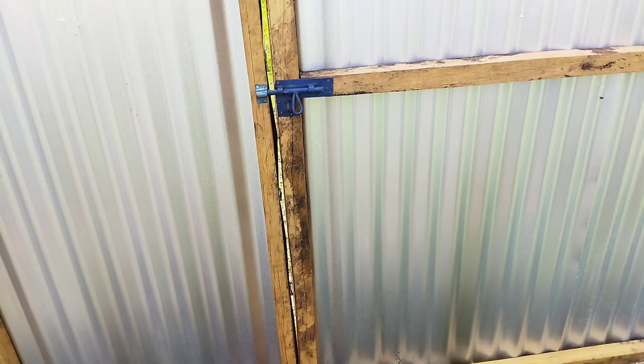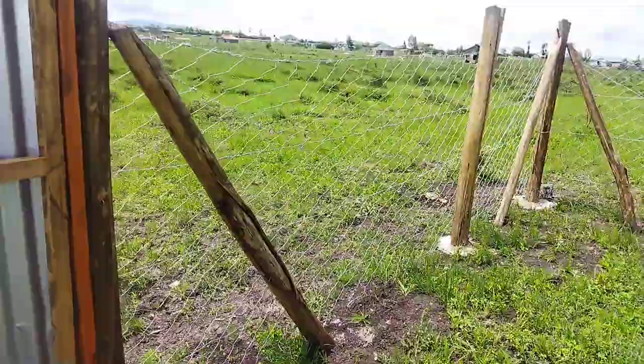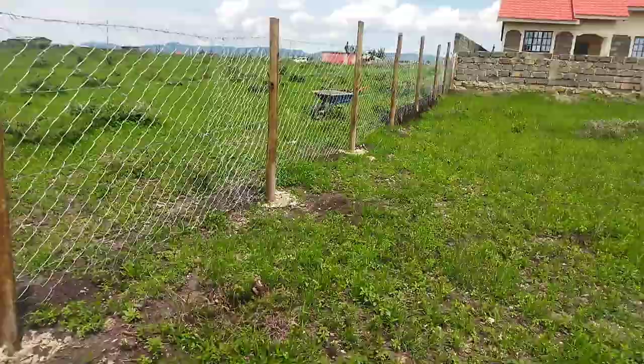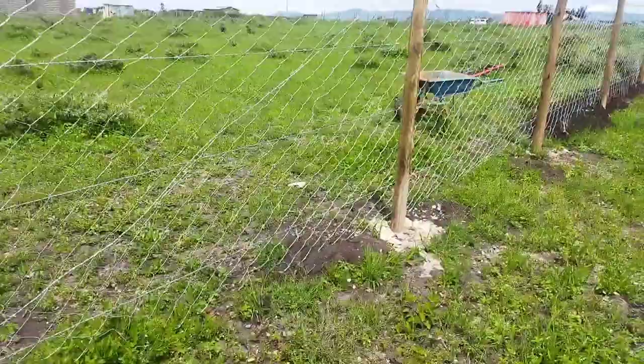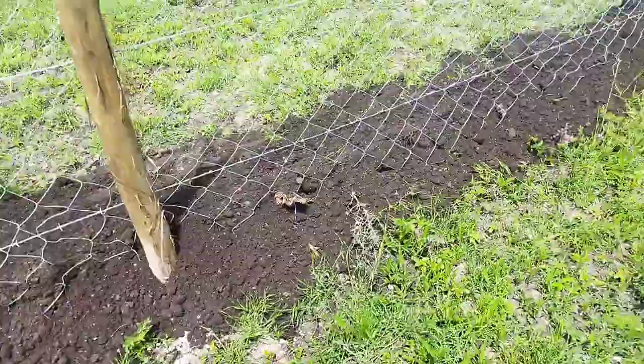As you can all see, the fencing looks very beautiful and the gate is beautiful too. Security-wise it's not fully secure, but we know that unless God watches over us, we cannot watch over ourselves. The fencing is just to give your land a shape and show ownership. There was a space between the chain link and the land, so you can see my fundi has filled it in with sand to close up the gap where the chain link reaches.